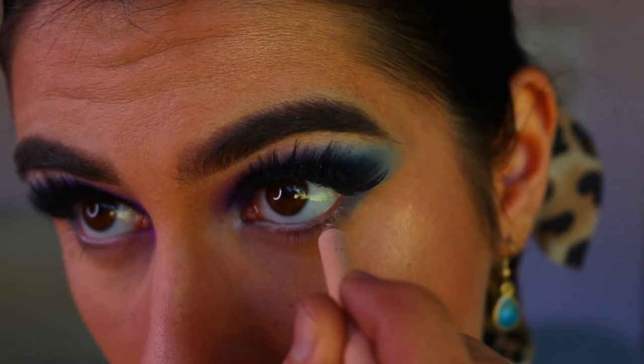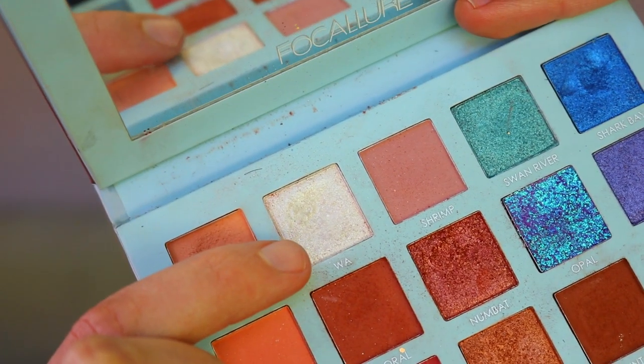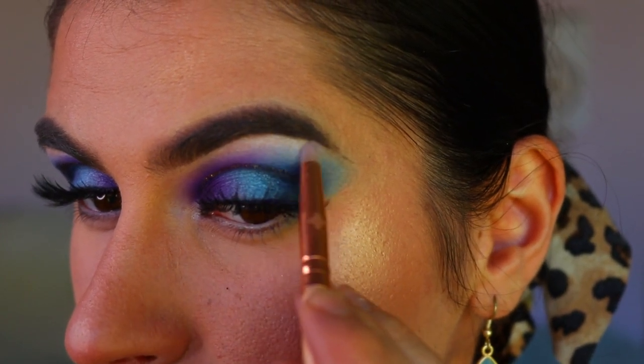Next I'm going in with a nude eye pencil on my waterline to really open up the eyes. Then I'm going to highlight my brow bone with a white shade from my travel palette from Focalore, applying that to the highest point of the brow bone — it's a nice white shimmery shade.